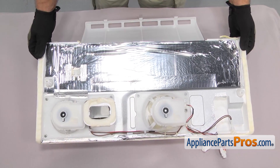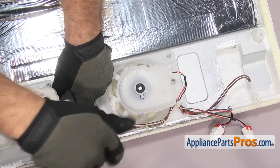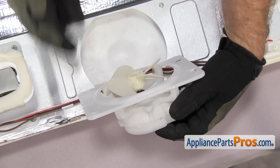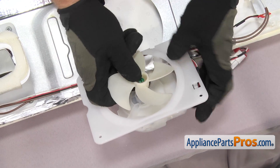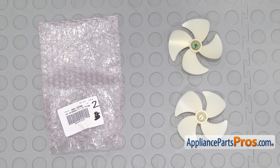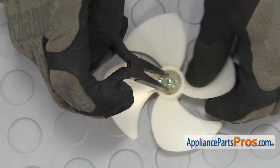Now we're going to set the assembly on a table with a towel down to protect it. We're going to use a Phillips screwdriver to remove the four screws that hold the motor assembly on. Once you have all four screws out, we're going to lift the motor assembly up and then pull the evaporator motor fan blade off the shaft. Once you have it off, you can separate the pieces. Here's the old evaporator motor fan blade next to the new one — if you don't have one yet, you can get it at AppliancePartsPros.com. The new one doesn't come with a spring, so we have to take it off the old one and put it on the new one. We're just going to use a small needle nose pliers to reach in and pull it off, and then swap it over to the new one.